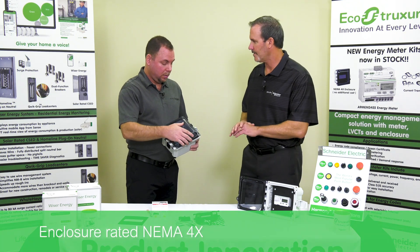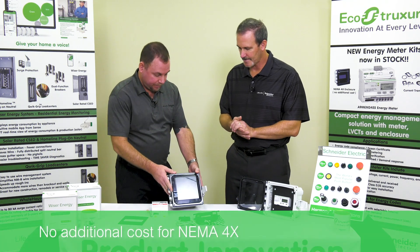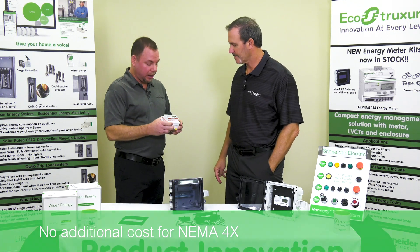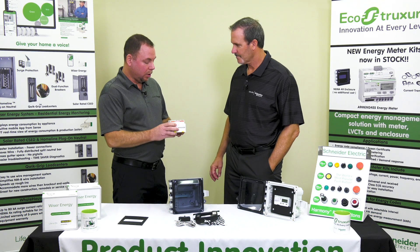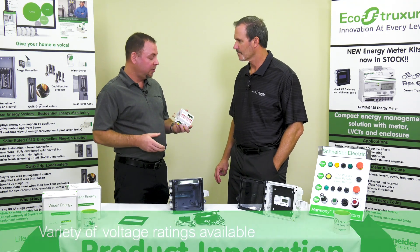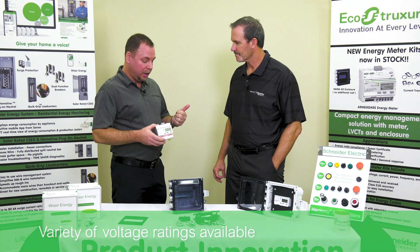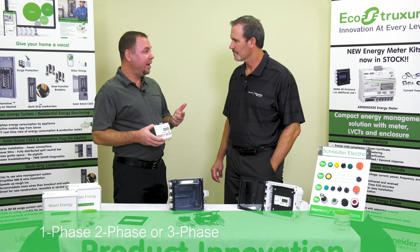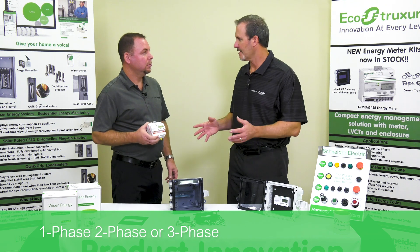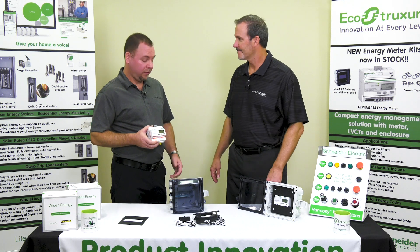And no upsell or extra cost for the 4X — it's all the same price for the kit. Our meter is a great device that allows us to connect 120-208 all the way up to 277-480. One meter — we don't care about the voltages. We can be one, two, or three phase, same meter. So same meter regardless of voltage classification, and same box.